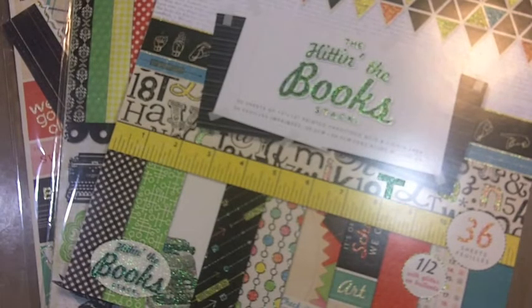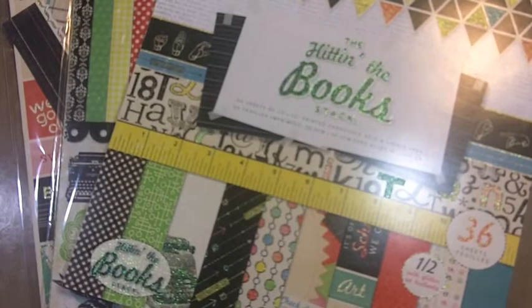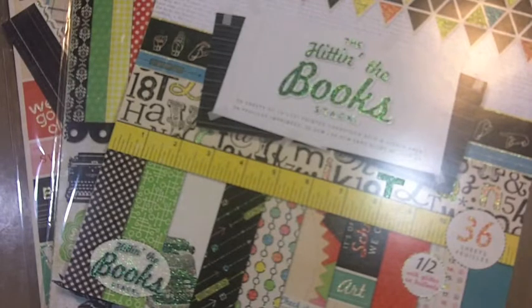Hey everyone, this is Jules. I wanted to share a project with you today — it's a layout I made for Wild Orchid Crafts. We have a monthly design team challenge, and this one is for September. I was realizing after I had already completed this project that I misread the details for this challenge. I only understood it to be a back to school project, but in fact it's supposed to be a back to school project that is also a small handmade gift.